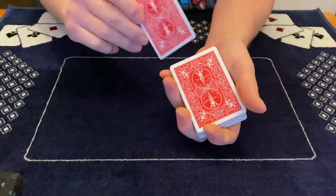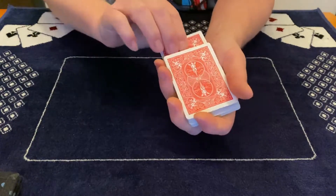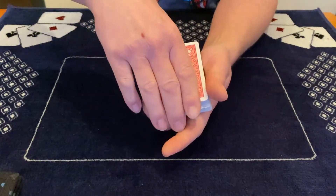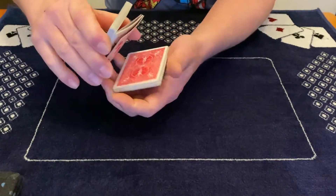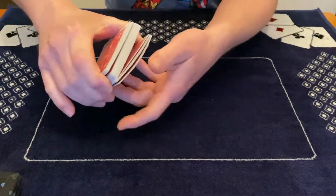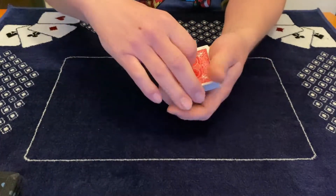Just put the card in the deck somewhere to get it mixed up, then do a double undercut. Push the card in, take a few cards, take the rest of the cards, and your signed card is now on top of the deck.